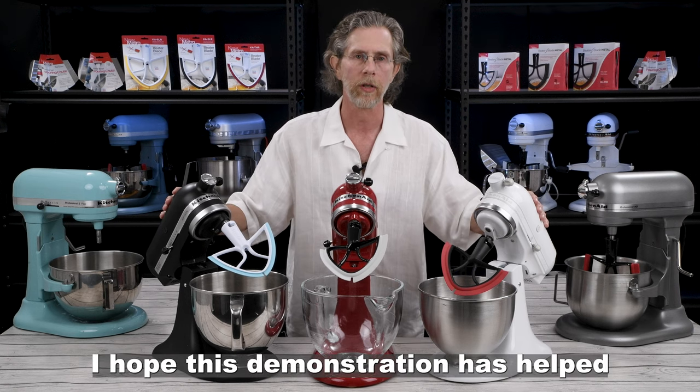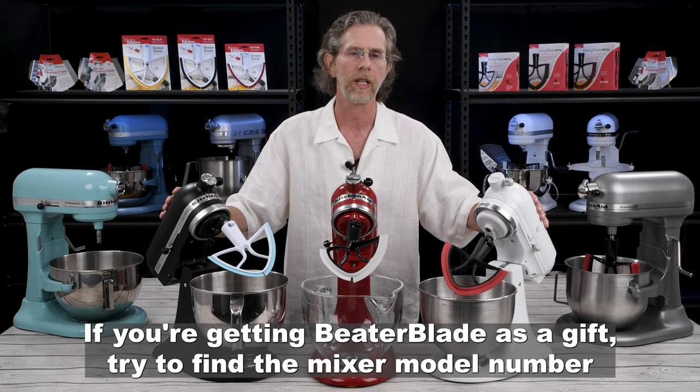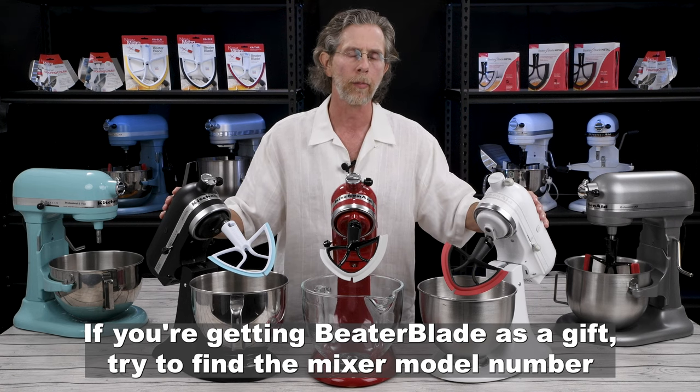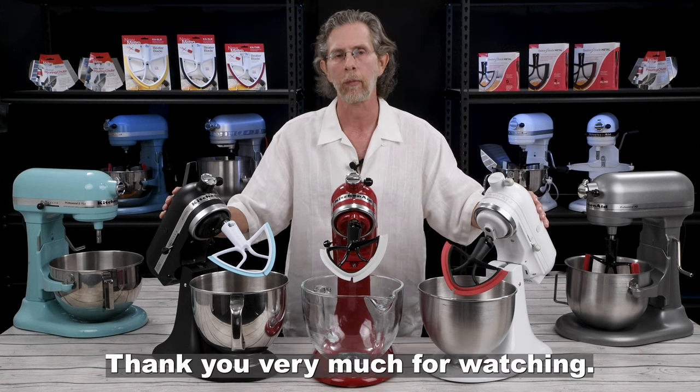I hope this demonstration has helped you decide if the TH is appropriate for your mixer. If you're getting a beater blade as a gift, try to find the mixer model number or the size — that'll help you get the right one. Thank you very much for watching.